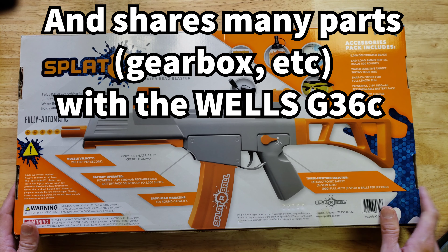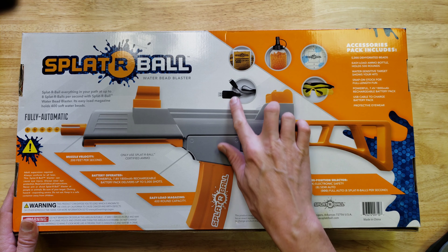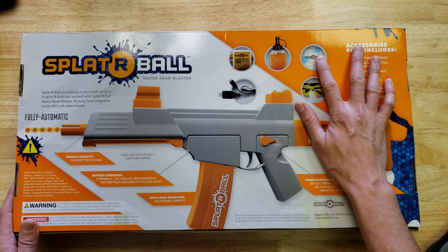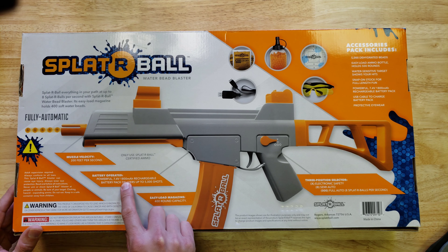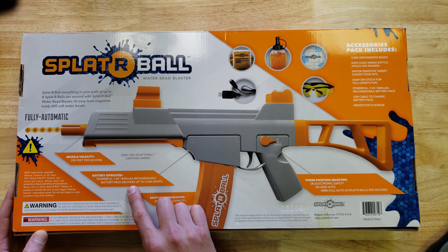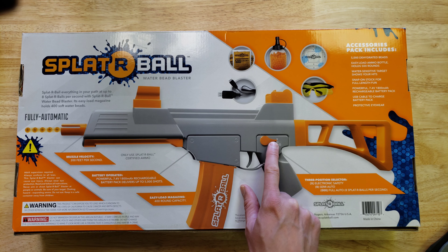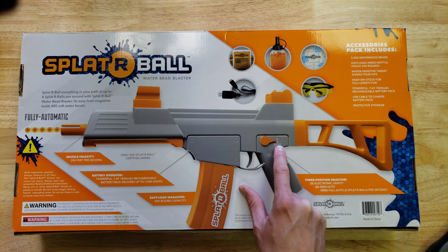Let's take a look at the back of the box to see what it comes with. It shows safety glasses, a charger, some gels, a container, and a target. This is powered by a 7.4-volt 1800 milliamp-hour battery — that's a lot more capacity than the gel blaster Surge battery. It says it delivers up to 5,000 shots, so you'd expect it to last longer. It also has a select fire switch with three positions: electronic safety, semi-auto (single shot per trigger pull), and full auto.